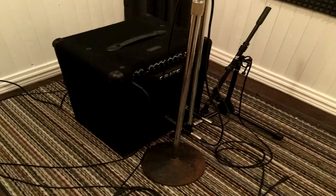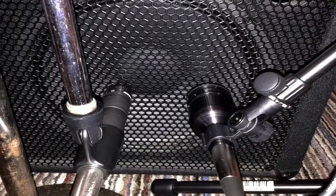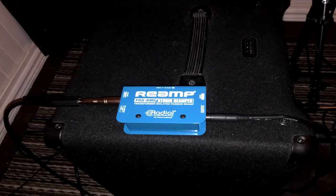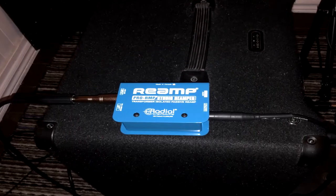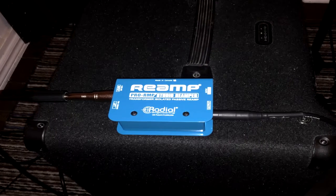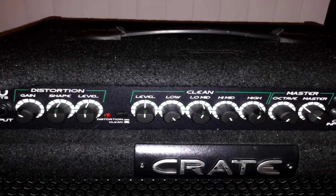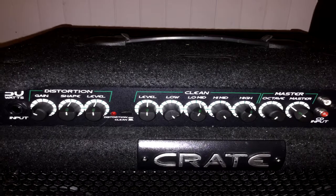Bass guitar was my BT-50 mic'd with an Audix D6 and SM57. The D6 was for lows and highs, while the 57 was for mids. Then I took my DI track, re-amped it with my Radio Pro RMP re-amp box, turned on the distortion mode on my BT-50, and recorded the distorted signal with the same mics. I blended the clean and slightly compressed D6 track with the distorted 57 track, and that's how I got my bass tone.